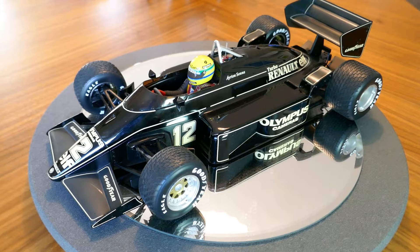97 standing for the year that the car was raced in, T standing for turbo. As you can see here, this one was raced by Ayrton Senna, and this is actually the first year that Senna drove for Lotus.